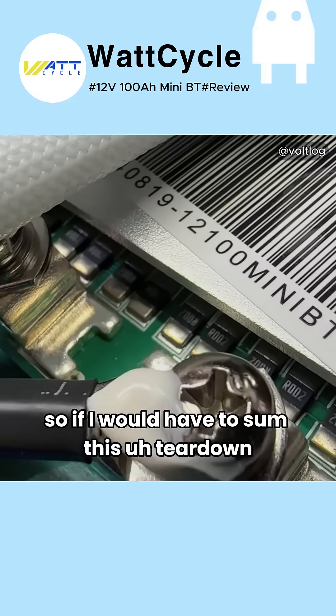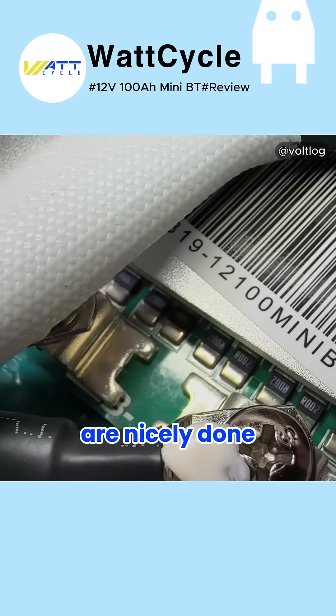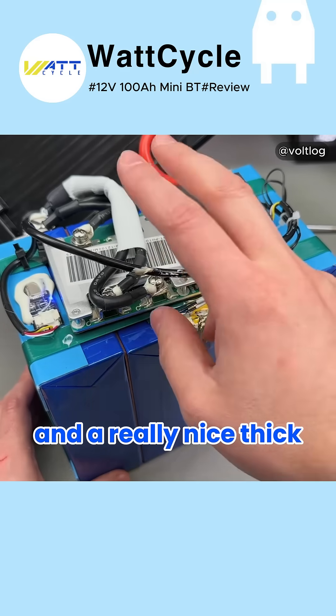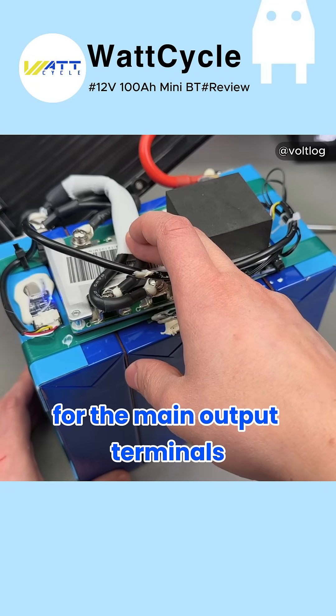So if I were to sum this teardown up, I would say all the critical electrical connections are nicely done, including welding on the battery terminals themselves, and really nice thick silicone wiring for the main output terminals.